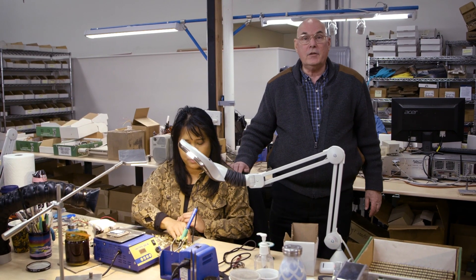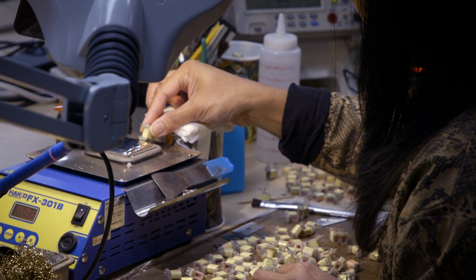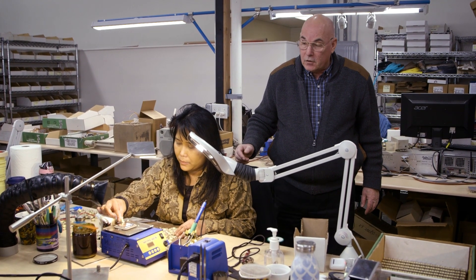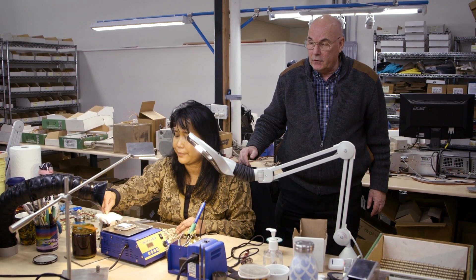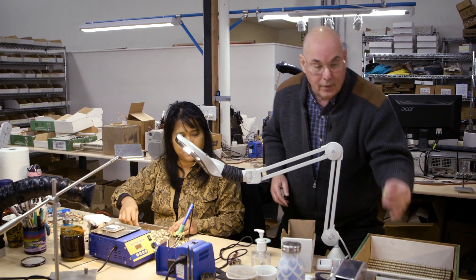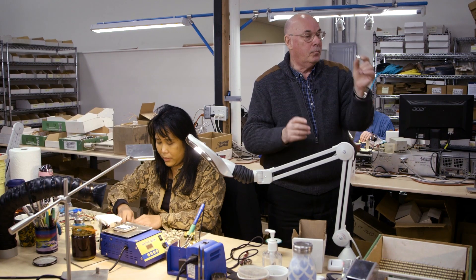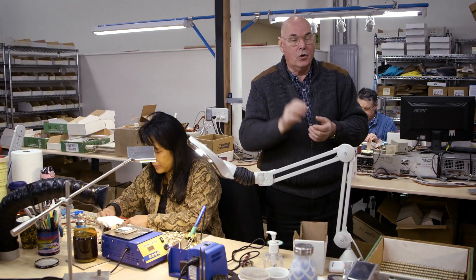Over at this station we're finishing off the coils from the automated winding machines — this is the Warm Audio direct box. Farrolyn is soldering the pins right now, and then she'll come back and test everything to make sure we don't have any open windings. There's a lot of labor that goes into that. After that, over here, we put in the laminations, like you saw before, and that completes the transformer, ready for the final stage.